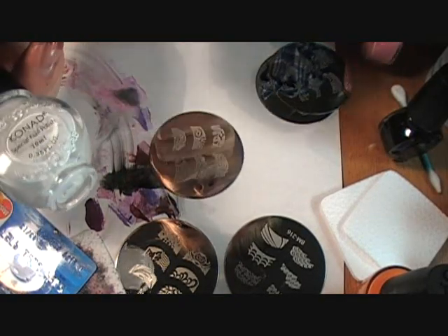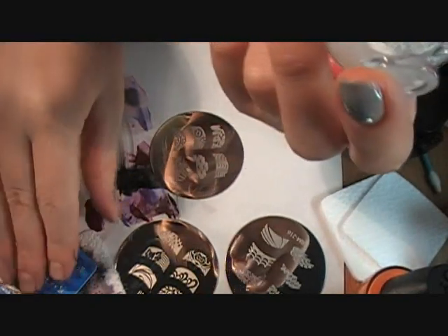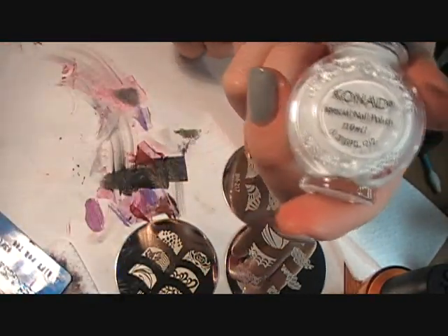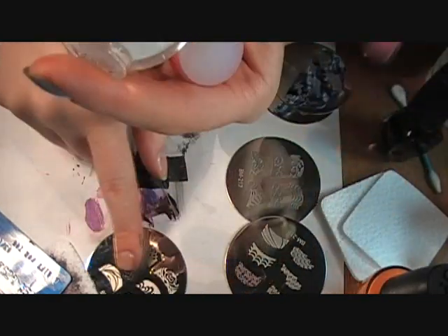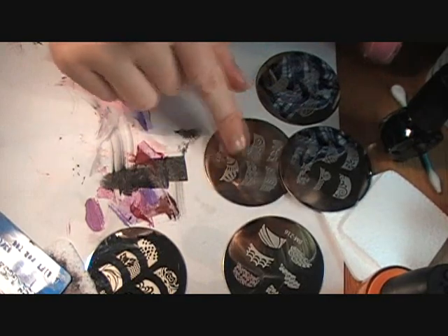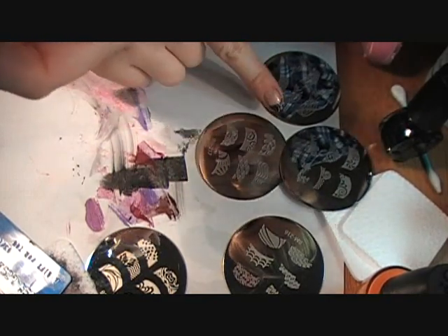Does anyone know of a white that works that's not Conad? Does someone have a Sally Insta-Dry that's white that works? If so, could you comment and tell everyone that that works? Cause I don't know, I don't have it, but I'd like to give people another option.